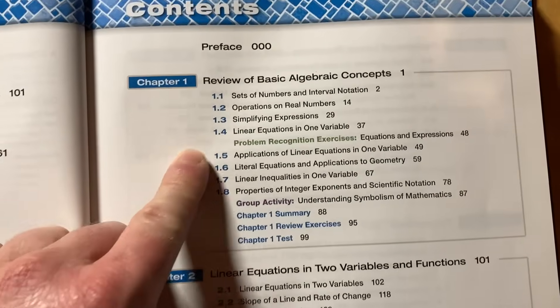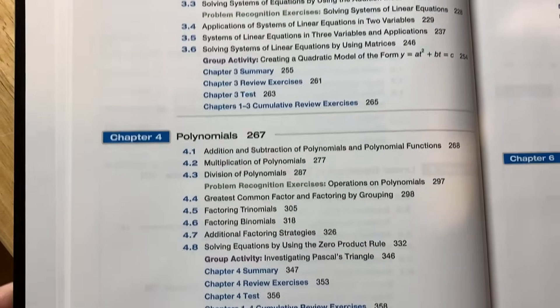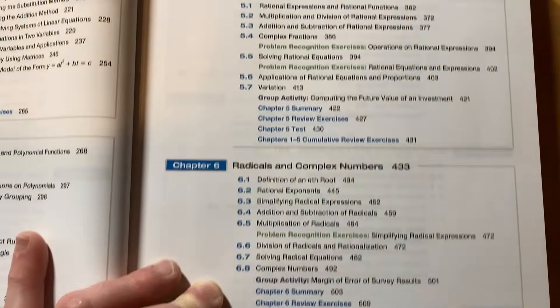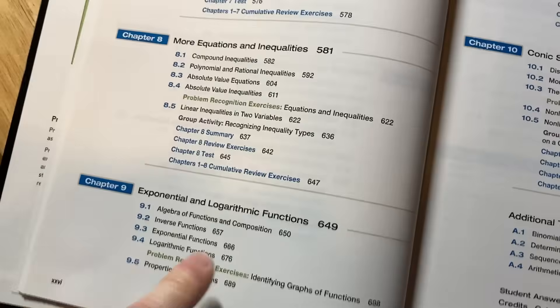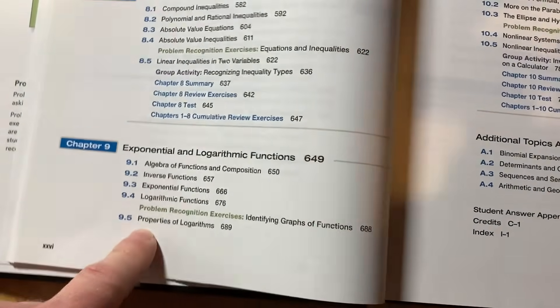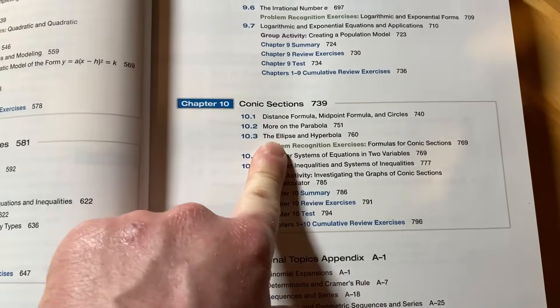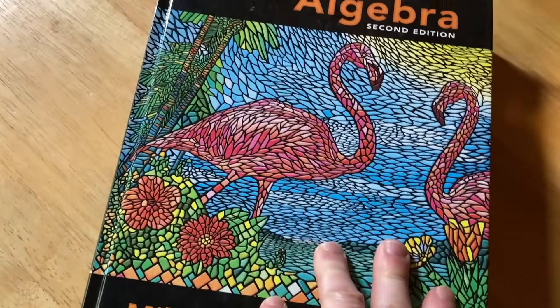This is a great book for self-study. It covers a lot: basic algebra concepts, linear equations in two variables and functions, systems of linear equations, polynomials, rational expressions and equations, radicals and complex numbers, quadratic equations and functions, more equations and inequalities, exponential and logarithmic functions — which is the hardest thing for beginners — and conic sections, which is a pre-calc topic. Topics from college algebra and pre-calculus are included, giving you extra content beyond standard intermediate algebra.